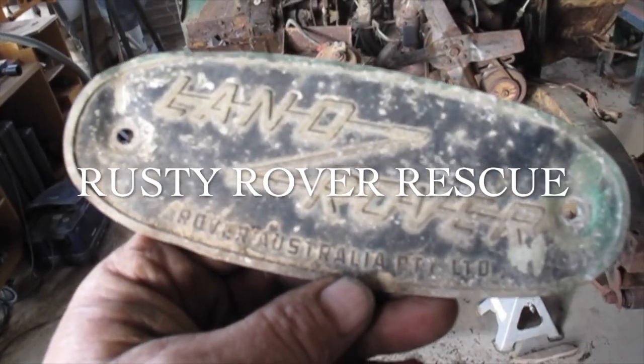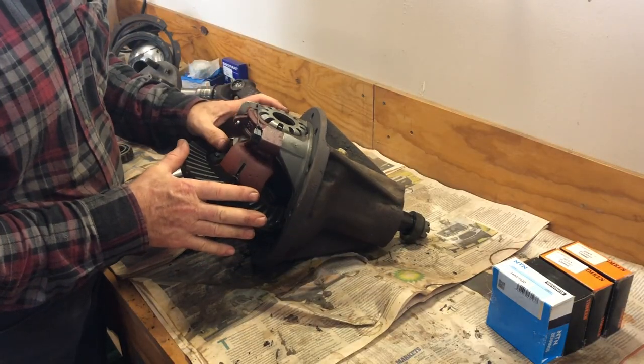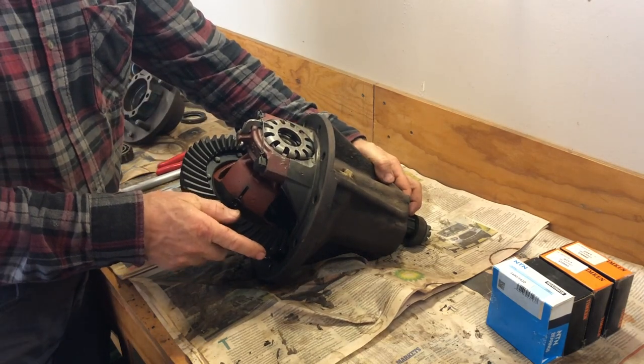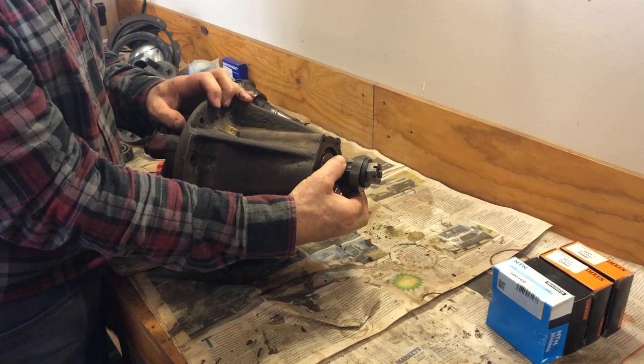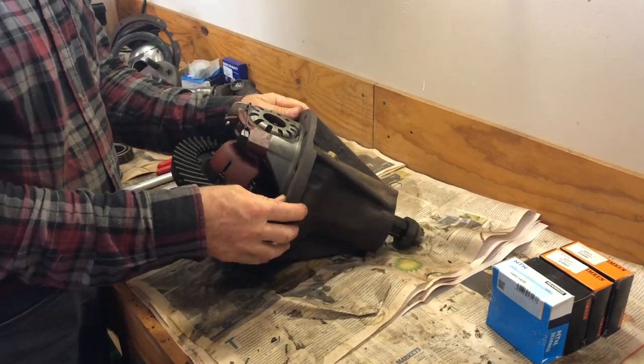Anyway, we're back to it now — picking it up playing with the diffs and things. This is the front diff that we looked at last time, with too much slop between the crown and the pinion, and that's without it being properly held at this end. If we had that properly tightened up we'd probably have more slop. So we're going to take it apart and have a look at the bearings.